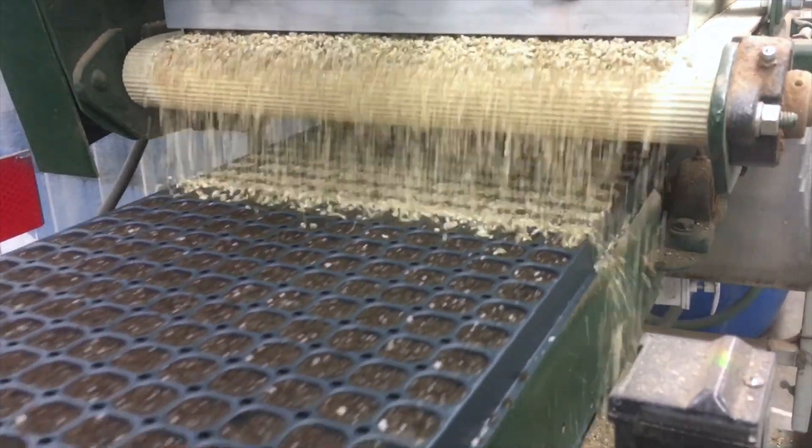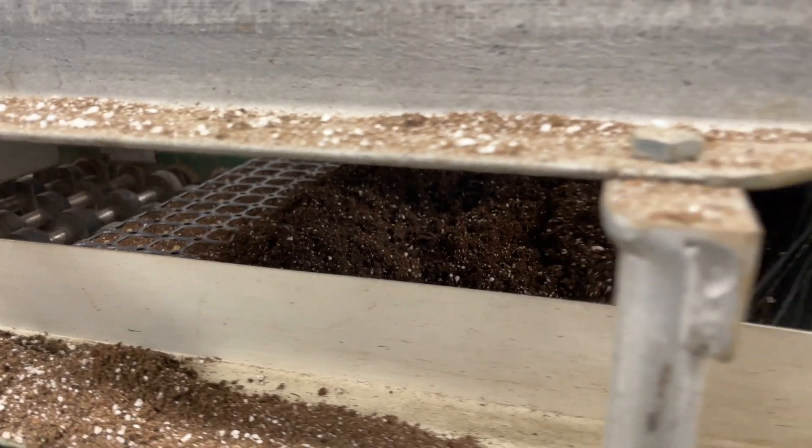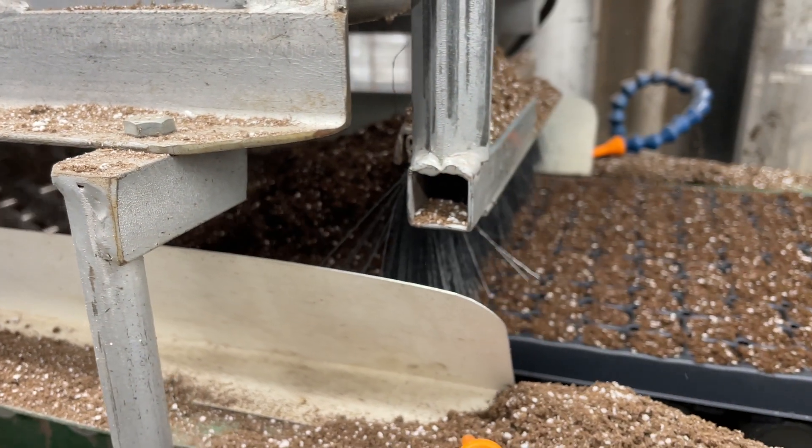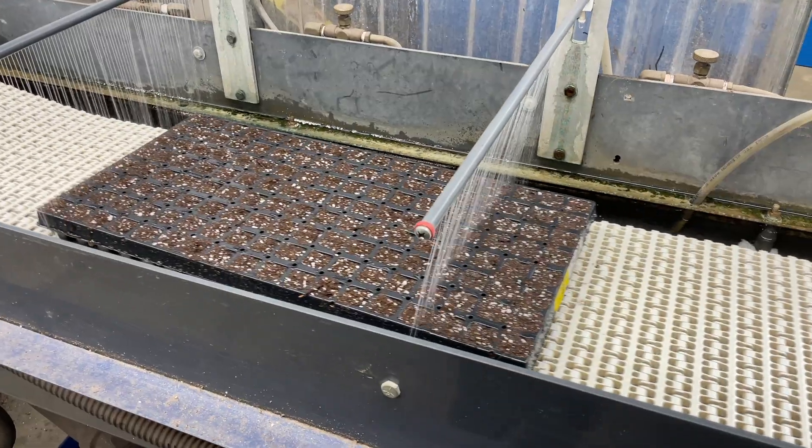Then, a covering unit dispenses vermiculite or soil over the surface of the tray, covering the seed. Once covered, the tray goes through a watering unit where the seeds are soaked so the germination process can begin.